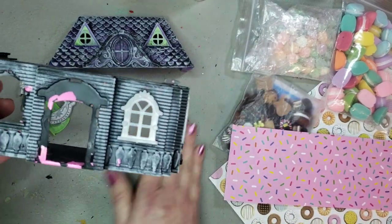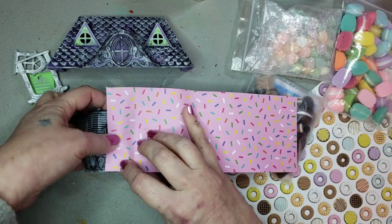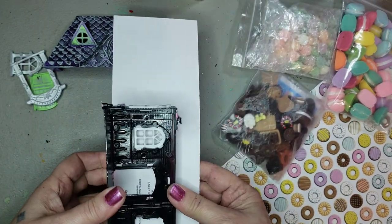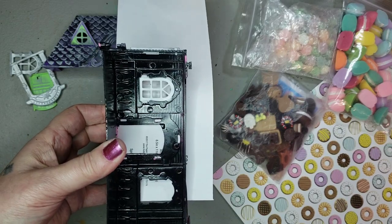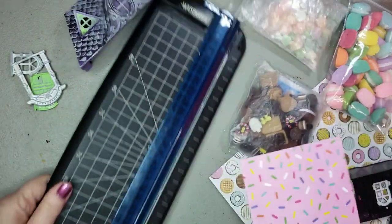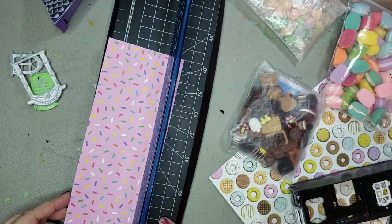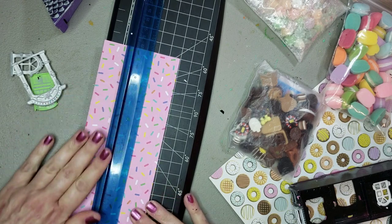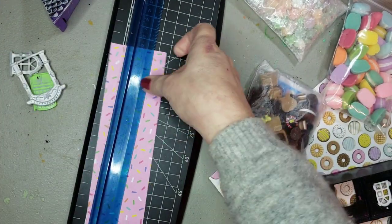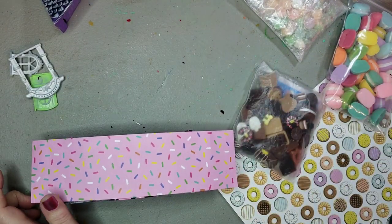I'm going to punch out the windows and door on the front of the house and get a measurement to cut that with my straight edge cutter so I don't mess it up. The papers I picked up at Hobby Lobby when they had the Paper Studio on sale, so the papers were only about 30 cents each. I'll gladly give 30 cents rather than trying to paint these houses to look like they have sprinkles on them.